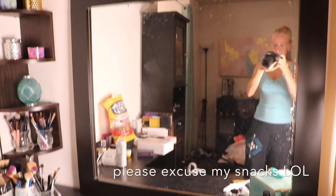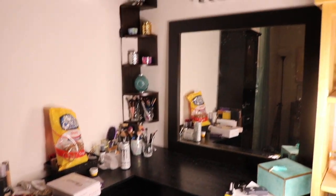So this is just a quick overview of what the mirror looks like before. It's just something that I found on OfferUp for $20. It's really nice and really big.